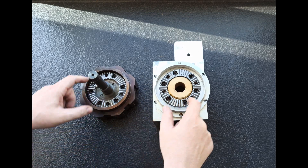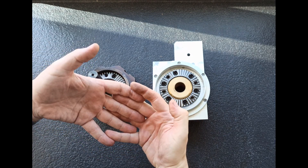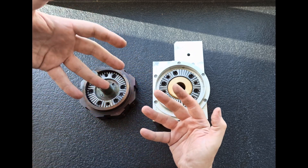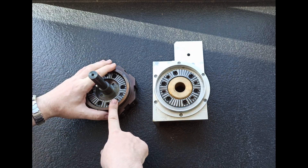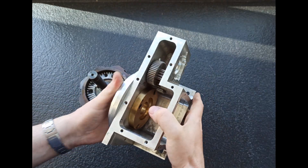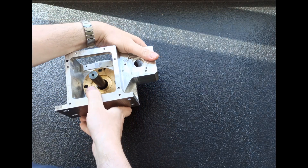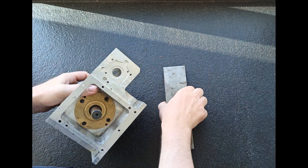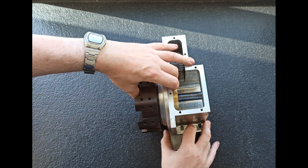Estos dientes, cuando engranan, bloquean la posición y ya evitan que el plato pueda girar. Para desengranarlo simplemente se separan y ya puede girar la parte móvil, que es el plato portaherramientas. ¿Cómo funciona esto? Pues esto vendría así, esto viene aquí, y esto funciona tal que así.